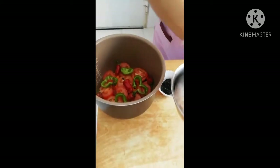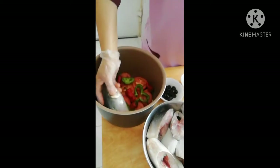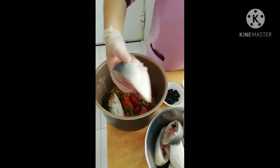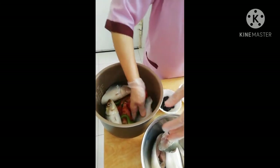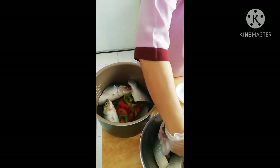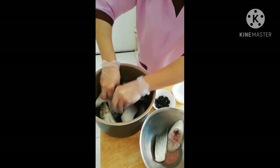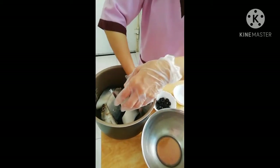Lagay na po natin ang isda. Medyo unahin po natin ang ulo kasi malaki-malaki. Kaya na po, bahala kung anong gusto ninyong hiwa ng isda — pwede nyo pa rin po siyang liitan kung medyo nalalakihan kayo. Kasi po itong hiwa na ito medyo malaki talaga. Ilagay lang po natin sa ilalim lahat — yung ingredients natin para sa bangus a la sardines.